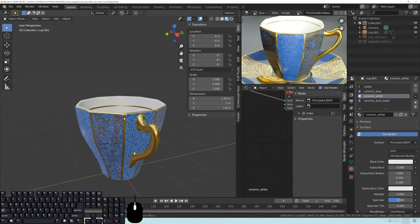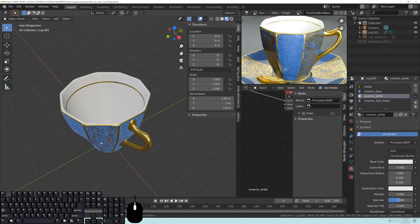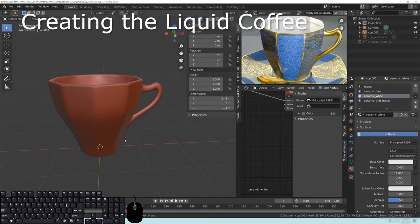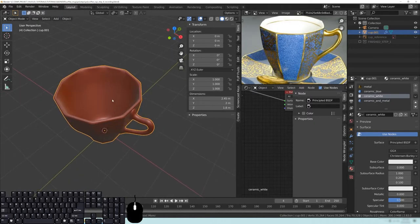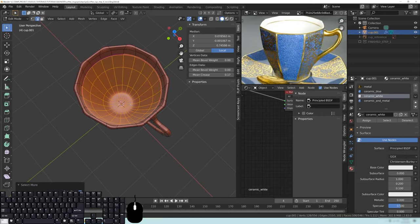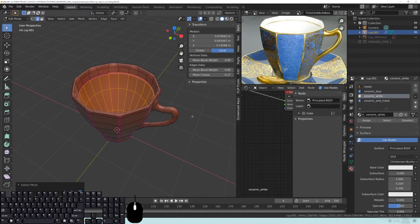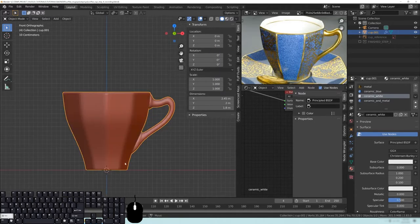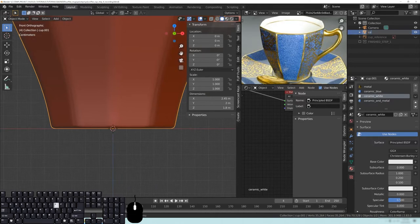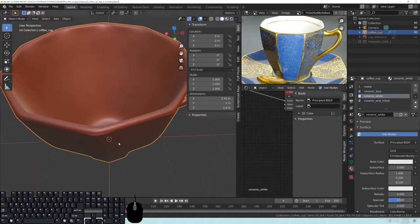Cycles just looks nicer and there's some really great things about it. Before we begin, we have to actually make the liquid inside. A lot of times what other tutorials have you do is select the coffee cup, select the inside geometry, make a duplicate and all that. But since we kind of changed this geometry a bit, doing that is going to cause a couple issues. So what we're going to do is just start a brand new object — I'm going to call it 'Coffee Cup.'